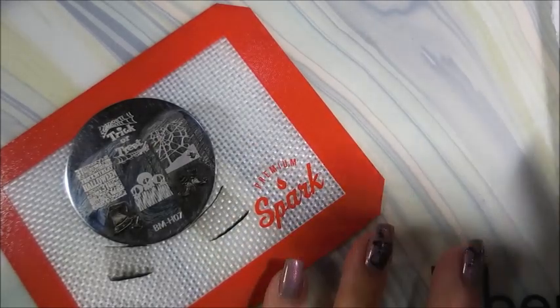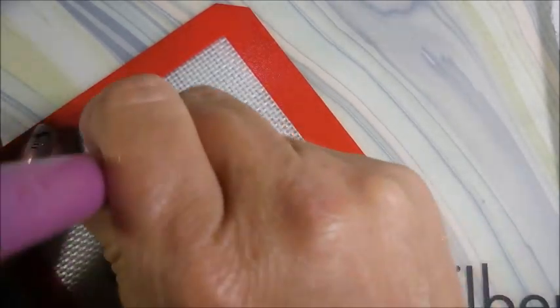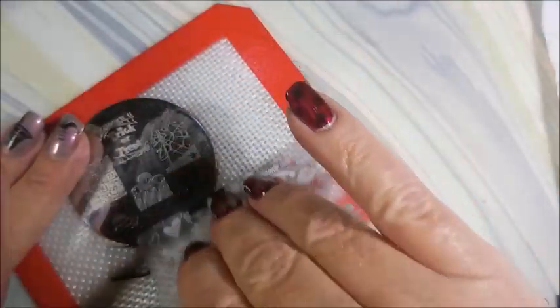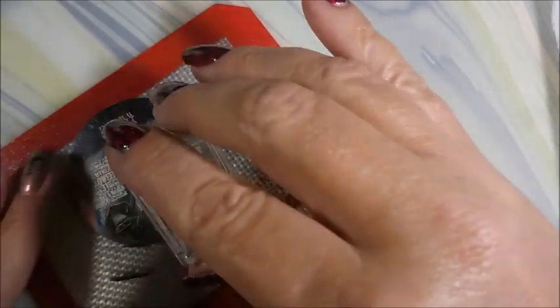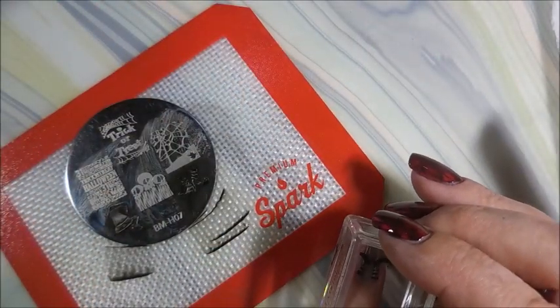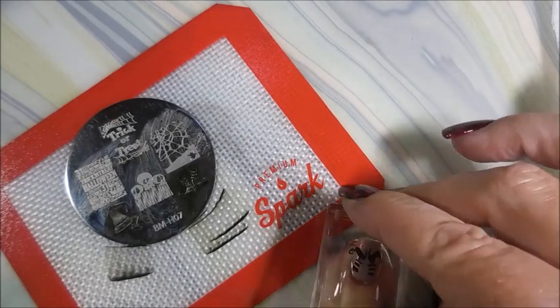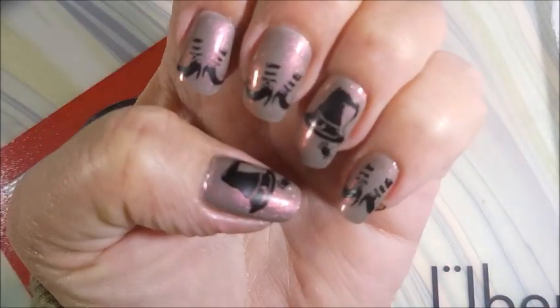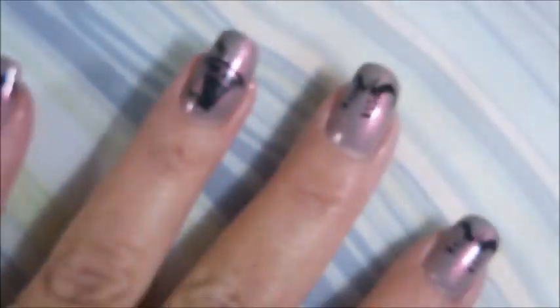There's a little spider hanging off of it — adorable! I know this is going pretty quick, I did speed this up, and it is a rather short video since I didn't show painting the base colors. We're getting close to the end of the season so I'm having to get it in gear. There we go, cute! I'm going to top it with the smudge-free topcoat from Bundle Monster.